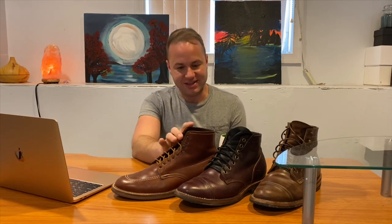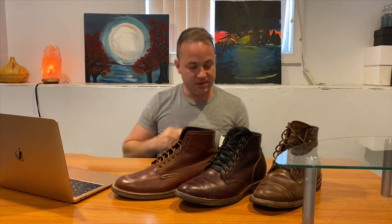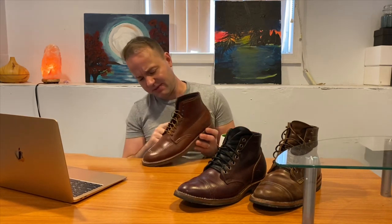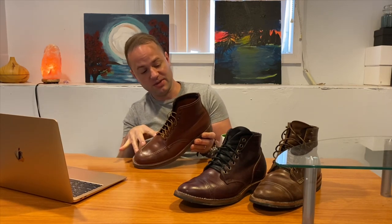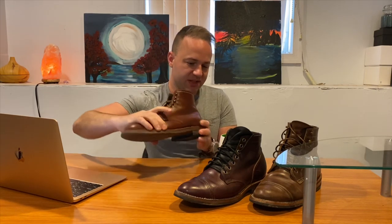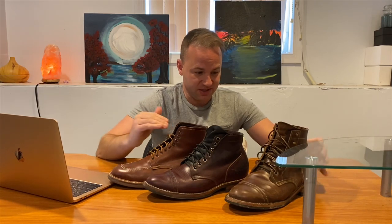It's hard to say, 'I wear this size in an Alden True Balance — what size Truman should I wear?' because the Alden True Balance last doesn't translate directly into the Truman C79 last. The reason being, with Aldens it's a semi-dress boot with a collapsed unstructured toe — less volume in the toe and a slightly more narrow heel. Truman's last is more of a classic American work boot last, so it doesn't always translate well.